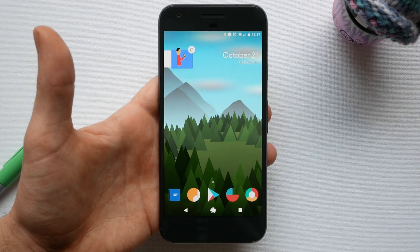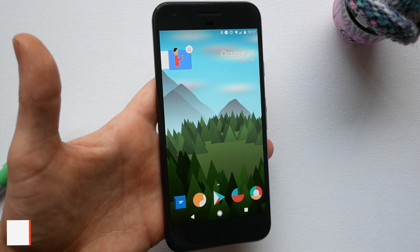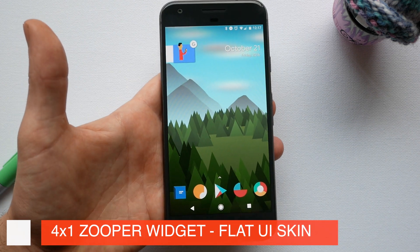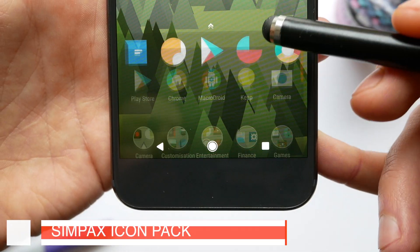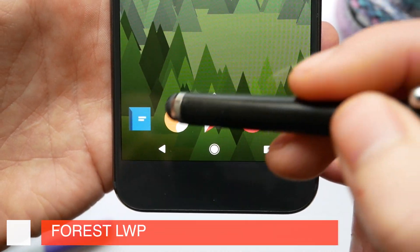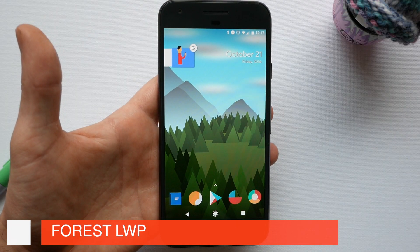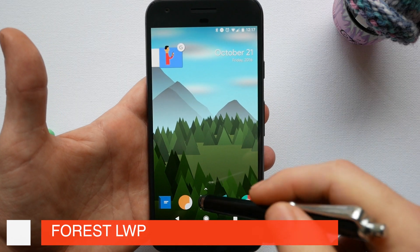This is a simple one screen setup and I've basically tried to improve on the stock Pixel look. At the top here we've got a 4x1 Zupa widget with a flat UI skin and the icon pack that I'm using is the Simpax icon pack. The live wallpaper I'm using is Forest Live Wallpaper and I've got the parallax effect turned on, which gives a little bit of extra depth to your home screen and makes your icons really pop.